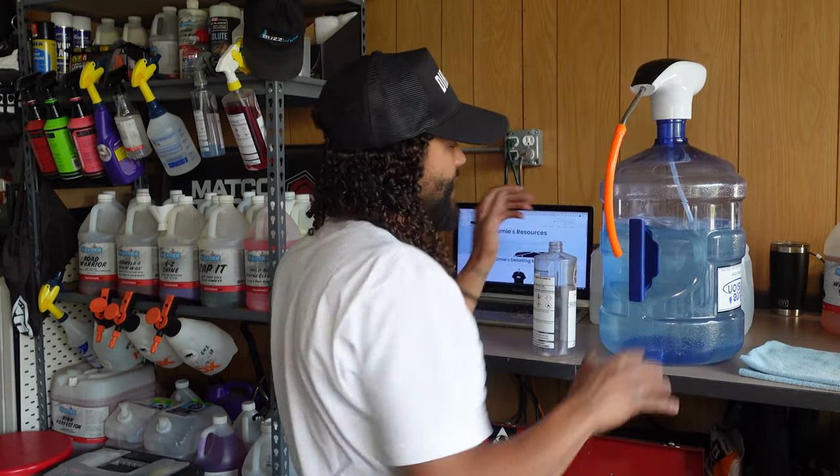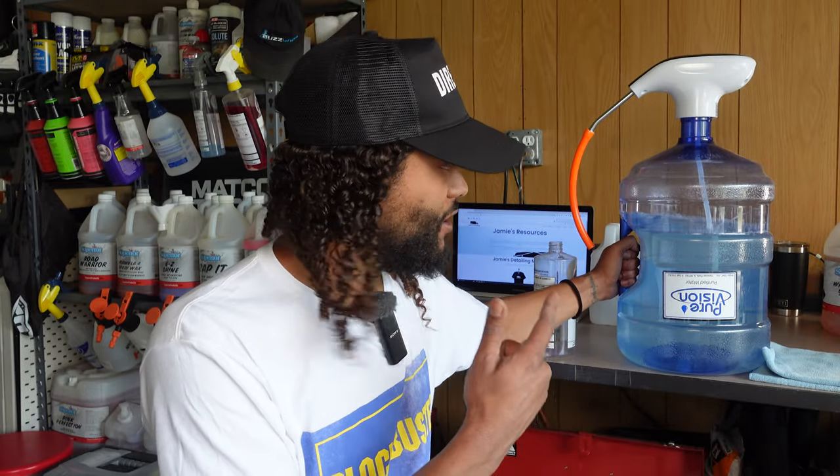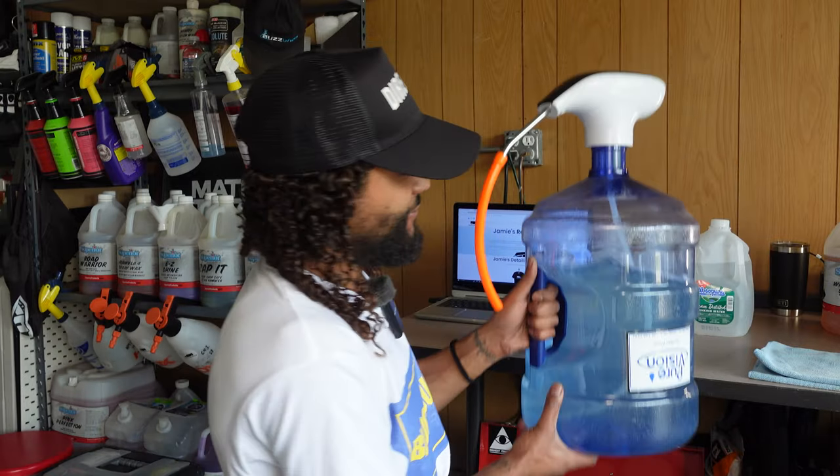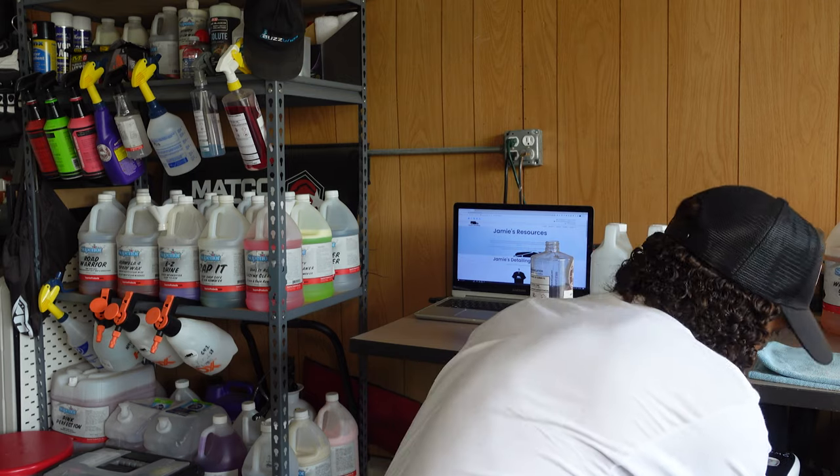You can totally set this up without the extra hose, but having it lets you fill all the way to the top without getting that layer of bubbles wasting space in your dilution bottle. You guys could literally have five or six of these already filled up and ready to go with all your different chemicals, depending on how much you use throughout the week. For me, waterless and rinseless washes are the chemicals I use the most, so that's what I keep in this dispenser — I just leave it on the floor so I can set my bottle down and fill it right up.